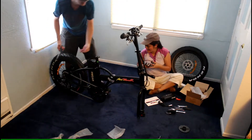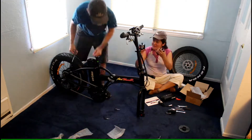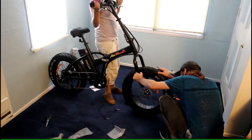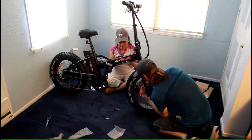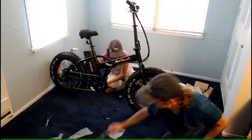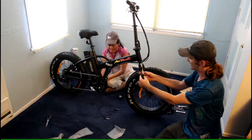So there's one set of keys back here and another set of keys on the handlebar. I found a bolt with a plastic thing.